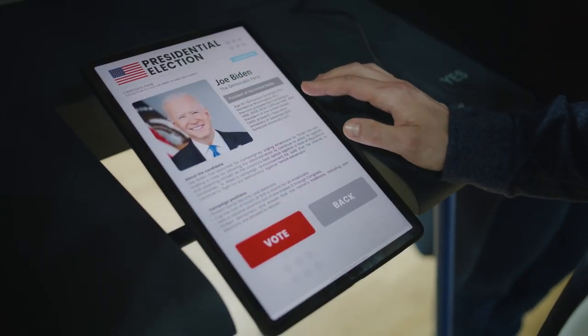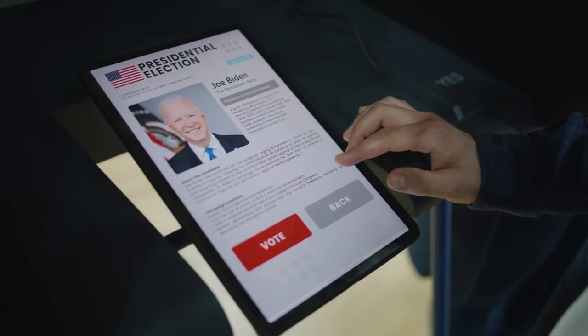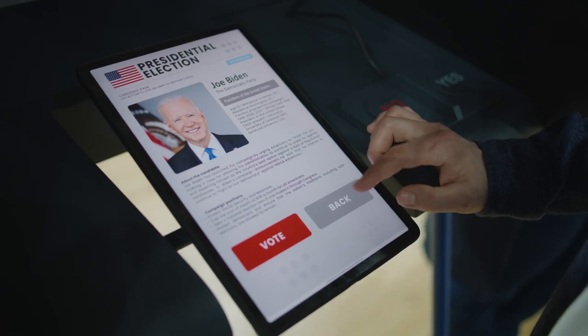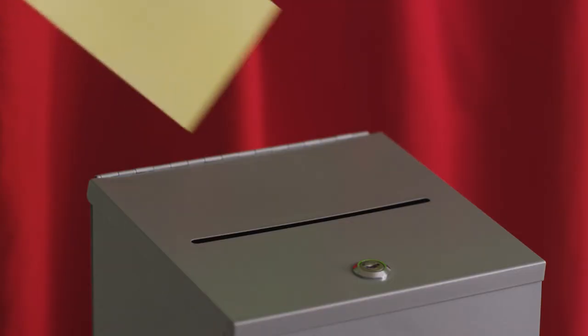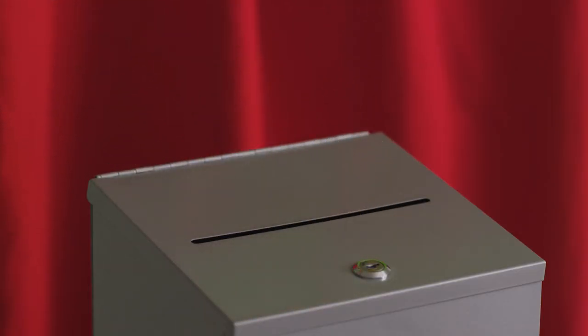There is talk in New York about moving to touchscreen voting. Instead of marking a pre-printed ballot with a pen, you'd vote on a tablet, which would print a ballot with your choices. You'd then put the machine-printed ballot into a scanner or collection box for central scanning later. This would save the trouble, cost, and waste of pre-printed ballots. Should this come to pass, there will still be ballot reconciliation, and it will probably closely resemble today's early voting process.